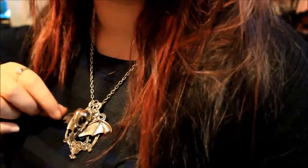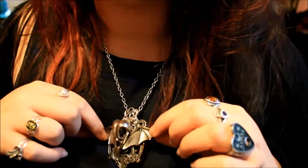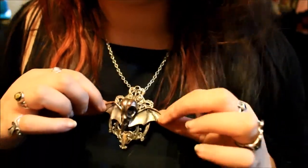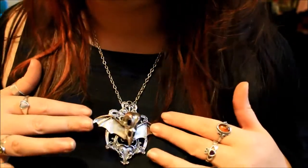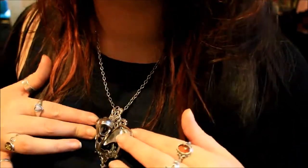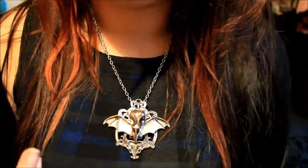I did buy this necklace a while ago and it cost me around £9. It's very reasonable prices especially for the complex designs of these different necklaces that Restyle make, but it is just something to consider that they aren't sterling silver so they're not something that you would want to wear every day and have battling against the elements.